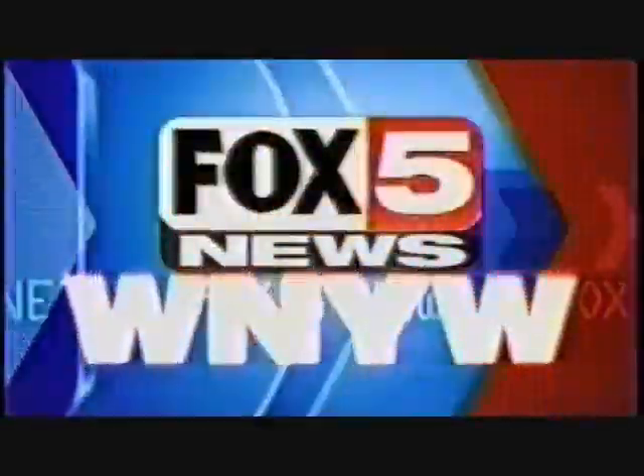You're watching Fox 5 News at 10. What New Yorkers were throwing out — scratch CDs? Look at this little piece of plastic and how it could save you serious money. Tonight, find out.